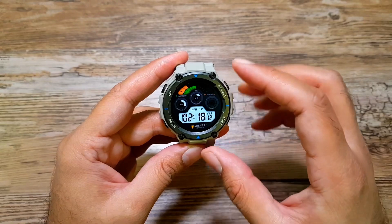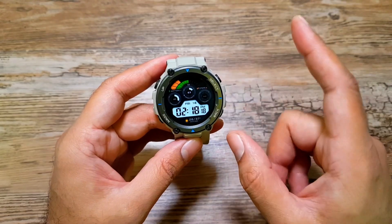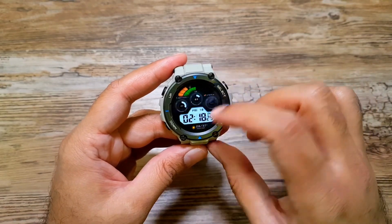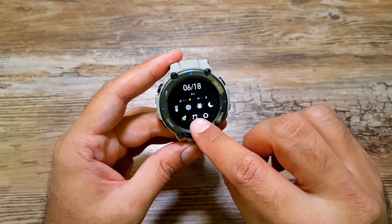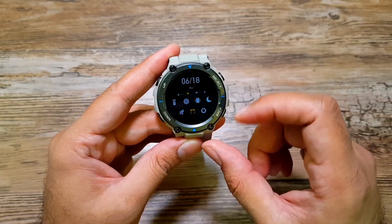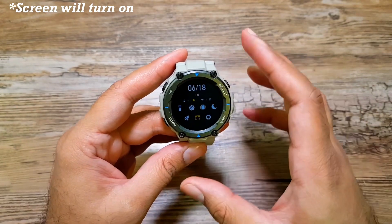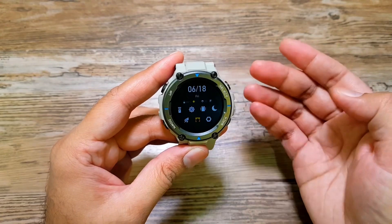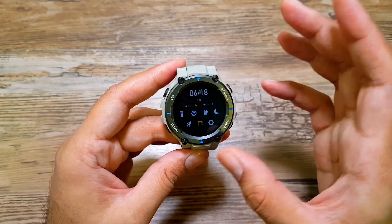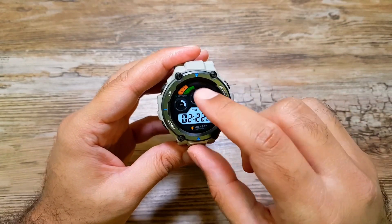Next I want to talk about Theater Mode. I was surprised to see this on the Amazfit T-Rex Pro — I've only seen it on Galaxy watches before. If you swipe down you'll see the theater mode icon; tap it and it reduces the brightness of the watch. It also turns off the screen from waking every time you receive a notification, so you won't disturb anyone in a dark movie theater.